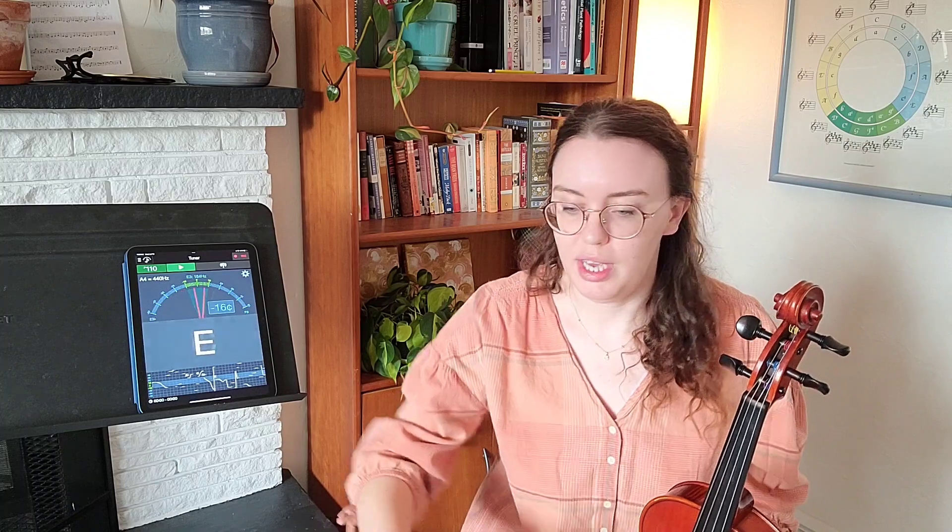Now you may also see the tuner going A, D, A, D. If you see A and you see A4 when you pluck your A, you're probably good. The viola is very resonant, so when you pluck the A string the other strings can vibrate too, causing the tuner to pick up those pitches. It's actually a good thing — it's what makes the viola so resonant. Don't be alarmed if you start seeing A, D, A, D or something besides what you're going for when plucking a string.